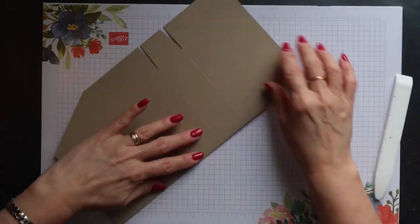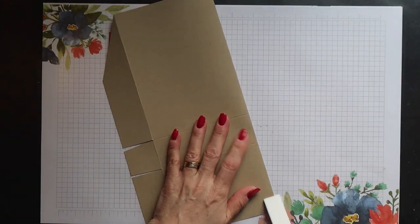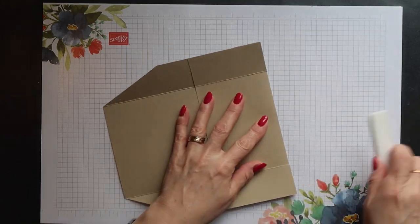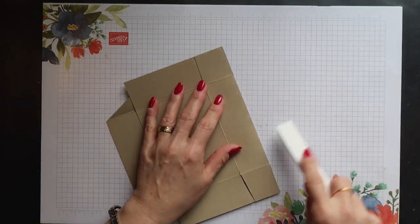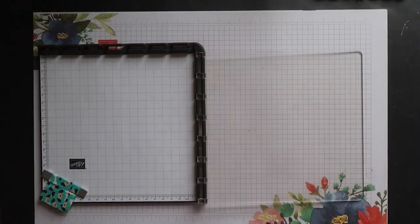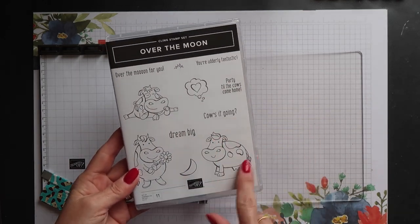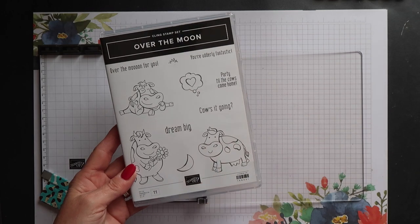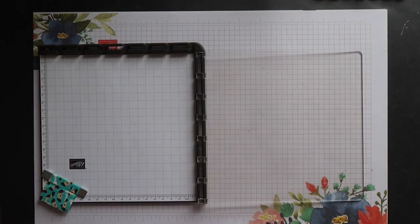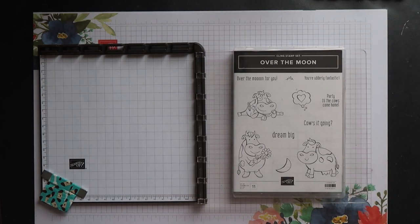Then you can go ahead and fold on all the score lines and burnish the folds with your bone folder. I'm going to use the Stamparatus to do my stamping, and I'm using the Over the Moon stamp set — this cute cow image. I'll also be using the little heart in the thought cloud a bit later. I'm placing my stamp set under the acrylic plate to keep the plate level, which makes it much easier to ink up your stamps.